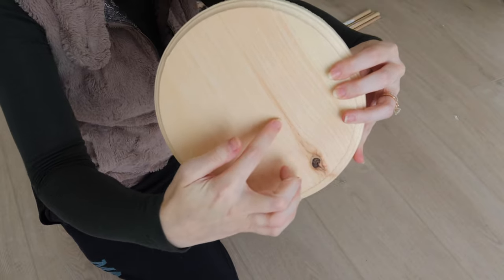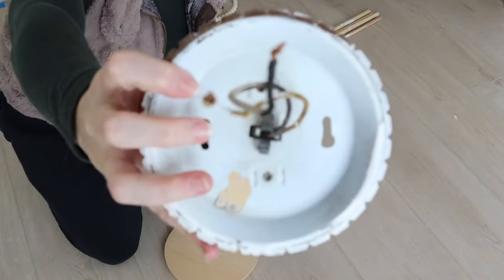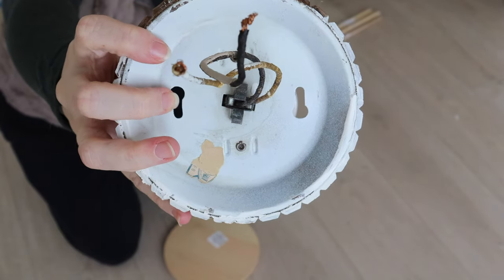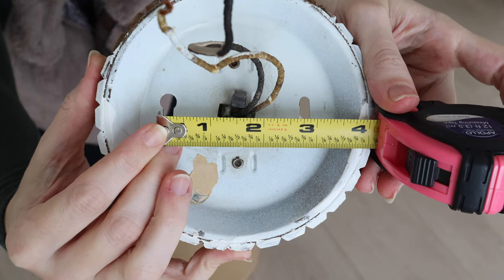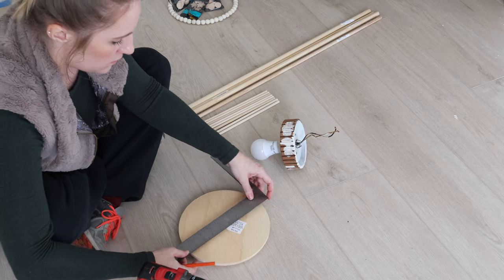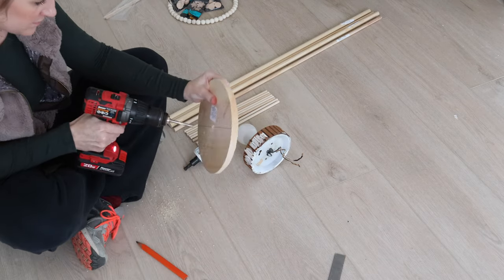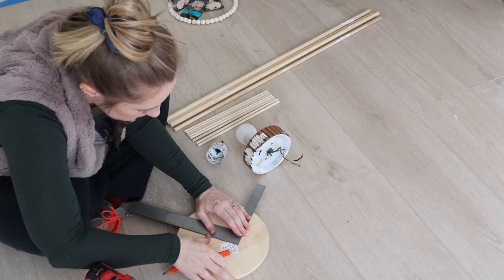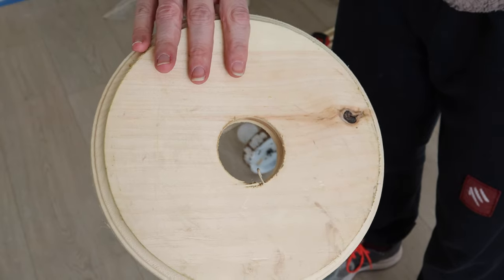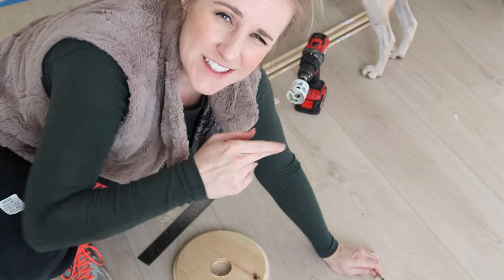We need to cut a hole in the base plate — that might be a good place to start. Where the screws go in on the actual light, I want those screws to be able to actually go through the wood as well to help hold it on to the ceiling. Let's go cut some dowels.